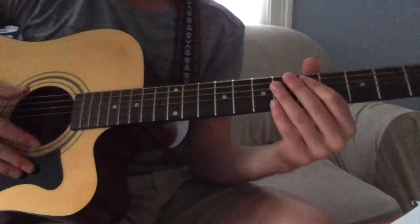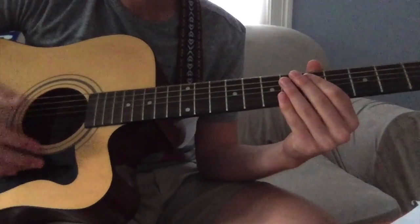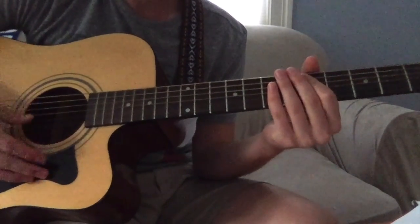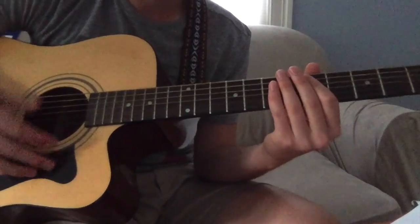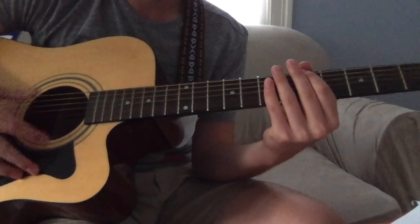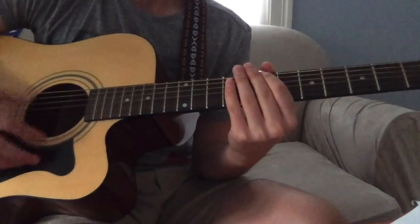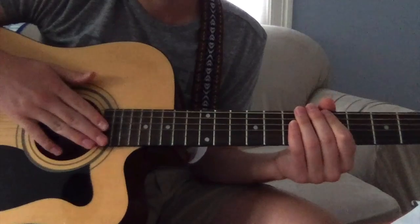Getting into the verse. First time they play the verse, it's just open. You can hit some muted strings too — do a little rhythm with it. And it's five, then a seven. You do that twice.